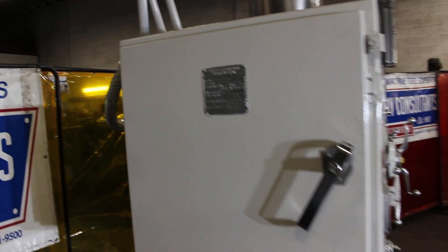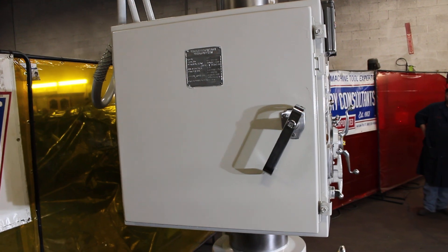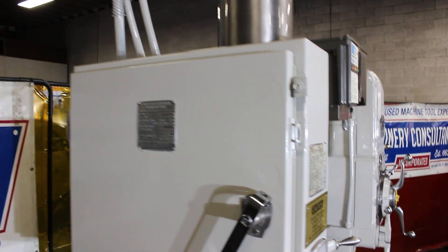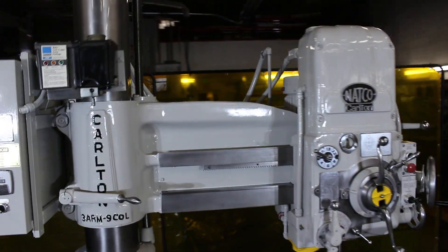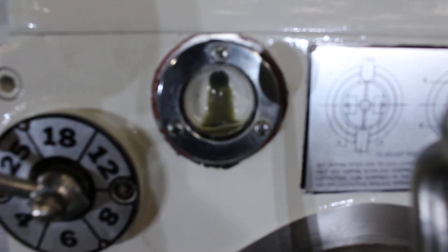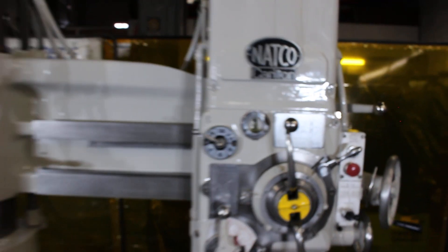We've got quite a few spindle speeds on this machine. We're gonna go ahead and run through some of its general functions — how well it runs, how it sounds. I'll do a fast inspection for you here. Okay Frankie, let's see what you got.